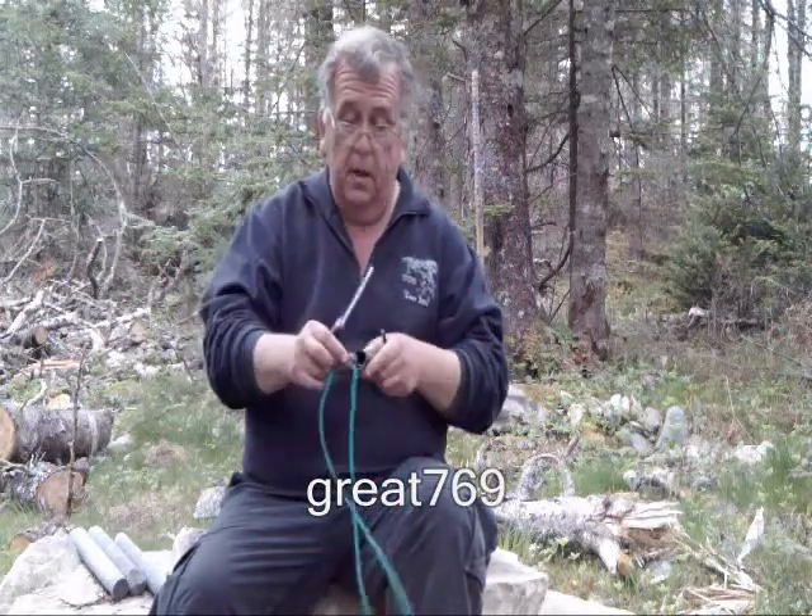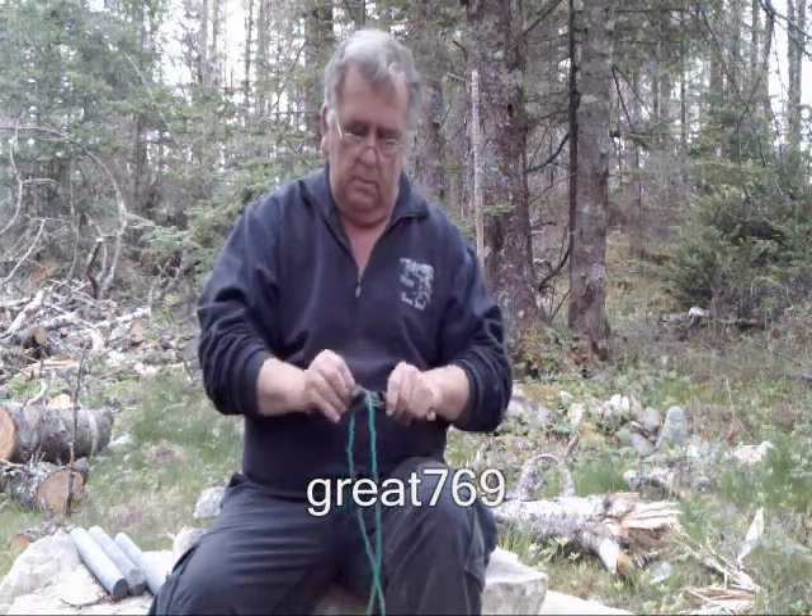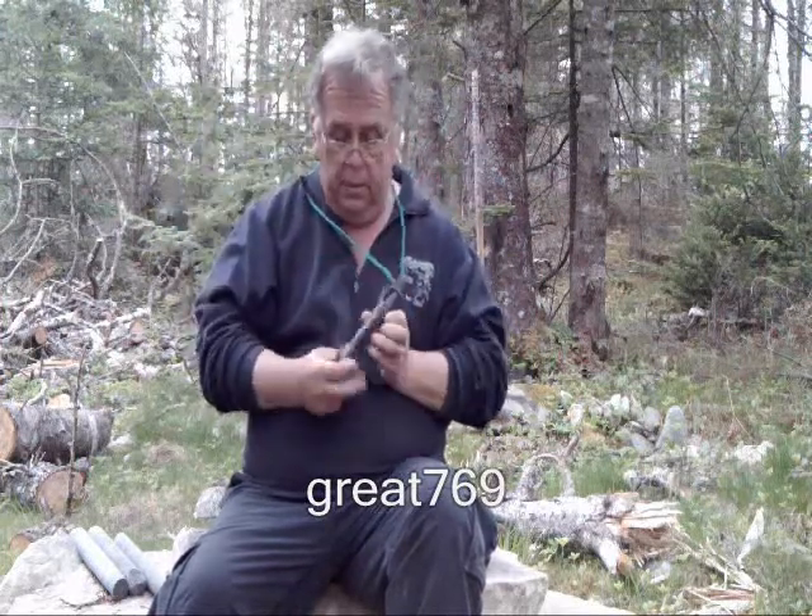It has a plastic case — what can I say about that? It's virtually indestructible. What I did was take a piece of inner tube and put it on here to act as a retainer. I also braided up some dragger twine so I can wear it on my neck.